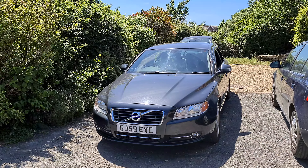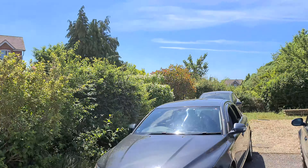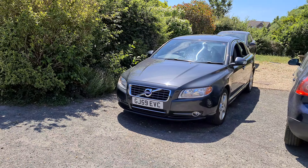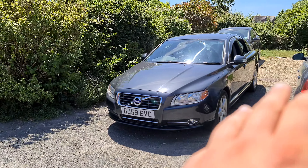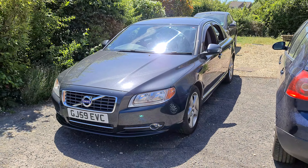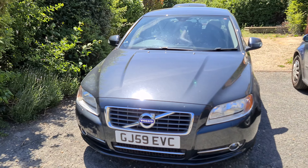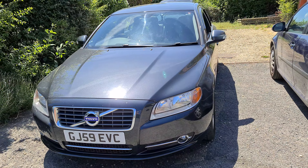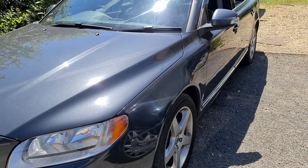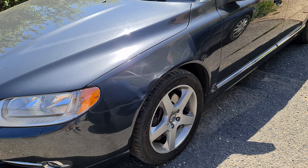Hi guys, welcome back to the Drive Life channel and welcome back to another video on the S80. As you can see, it's absolutely stunning here. Today's video we're going to be talking about heat — specifically heating the brakes. It's something I've noticed on this car doing high-speed driving and heavy braking on twisty roads, and one of the drawbacks of this car became clear, which I was quite surprised about.